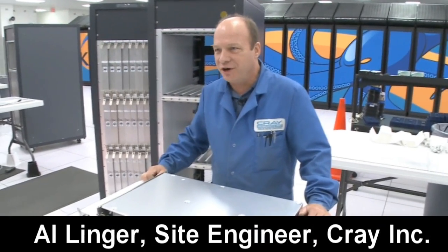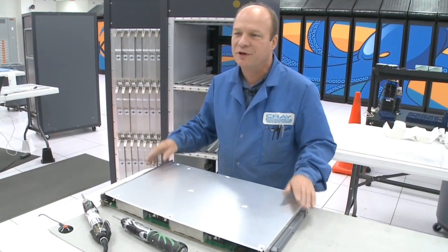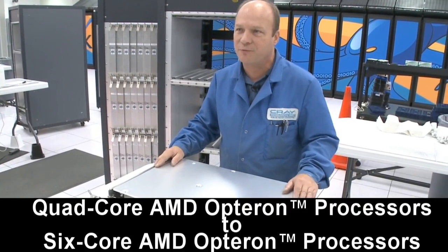My name's Al Inger. I'm a site engineer here for Crayon. I'm going to walk you through the upgrade process from a four core processor to the six core processor.